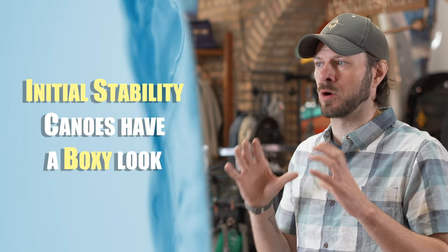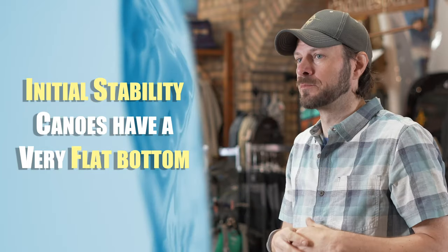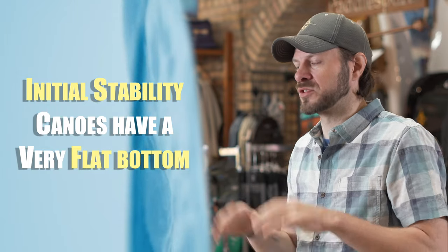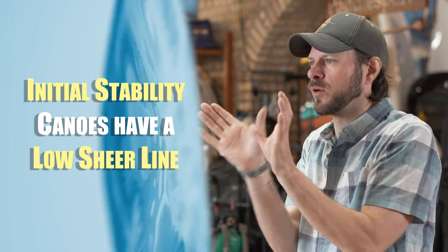Boats that are designed to focus on initial stability are going to primarily have a more boxy look. A prime example of that — although they are fantastic boats — a lot of Winona's canoes are designed with this boxier look to them. They have a very defined line with almost a love handle look and a very flat bottom. That flat bottom is very distinct about initial stability boats. What's called the shear line — the line along the sides of the canoe — is the point at which when the boat tips, it finally gives way.